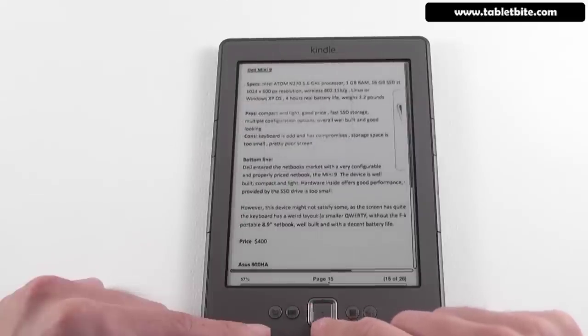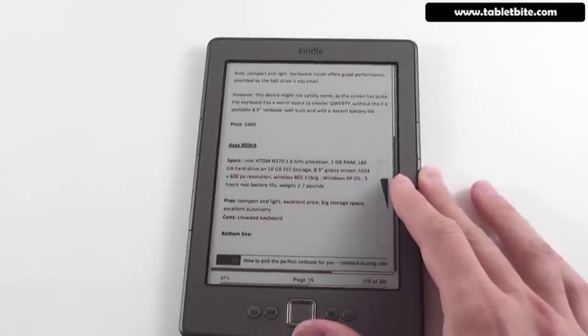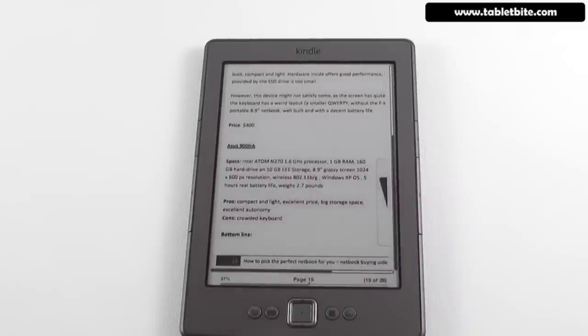The PDF reader supports pretty much all types of PDFs. Besides that, the device works with the basic Kindle format and also with Mobi, PDF, and some document formats, but it does not support EPUB. It does support public libraries now, so you can borrow content from them and use it on your device.